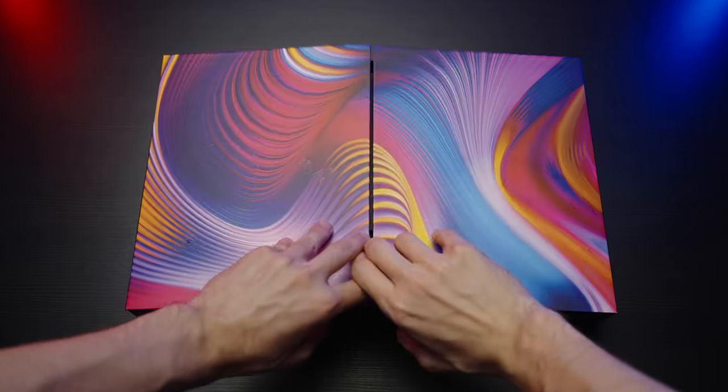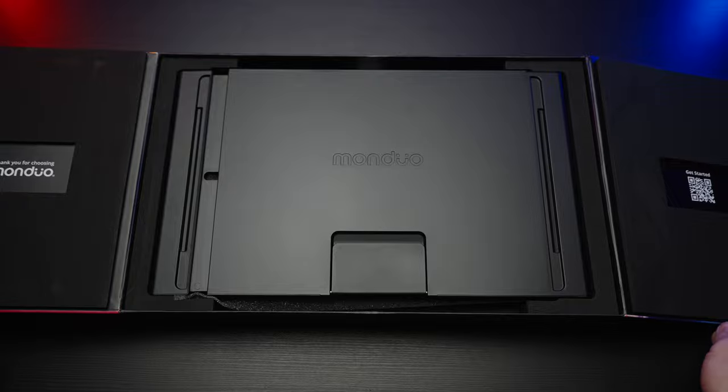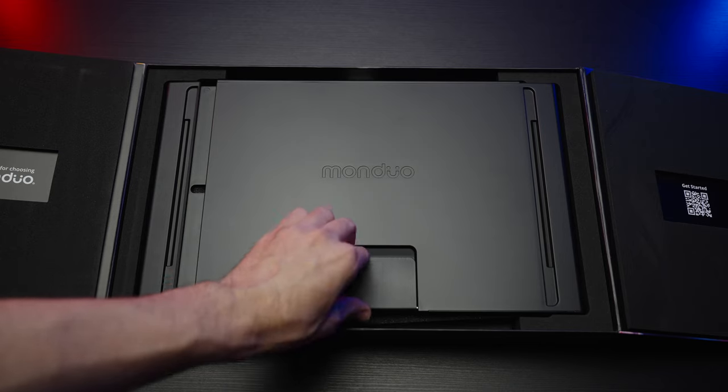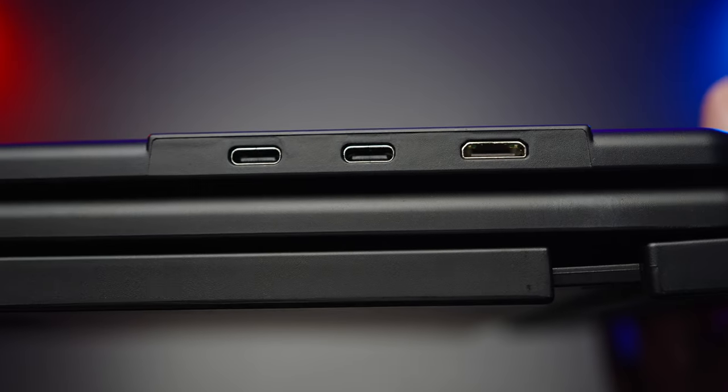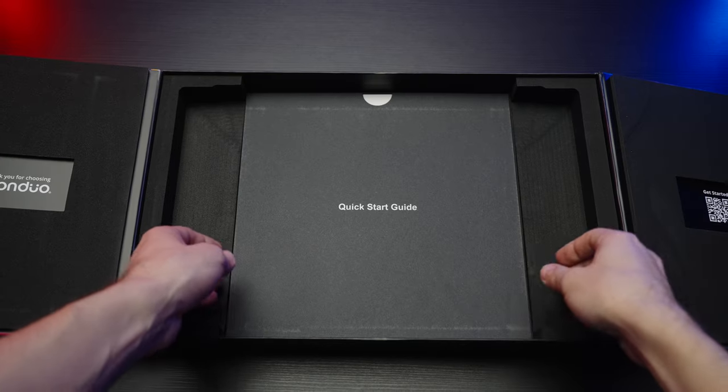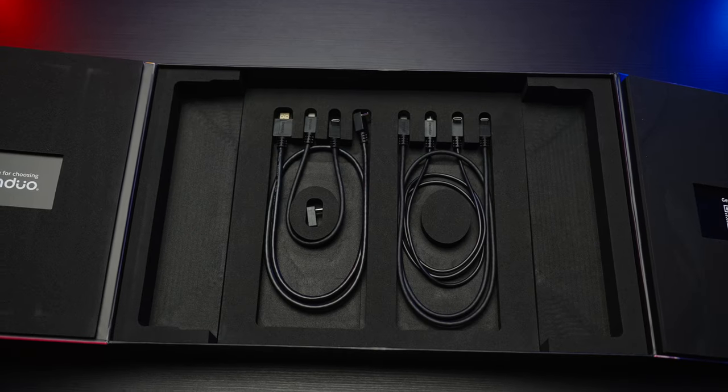I really like the design of this box. The system itself is made out of plastic, but it's pretty durable plastic — it has a kickstand, which is a nice addition as well. In terms of ports, on every monitor we have two USB-Cs and also a mini HDMI port. And as you can see, we have a lot of cables in here.